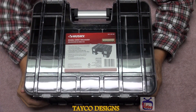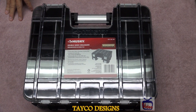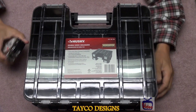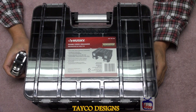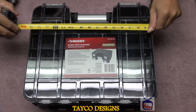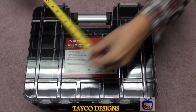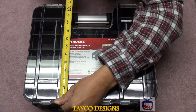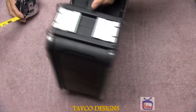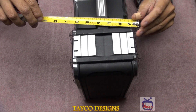Let me find a tape measure and I'll be right back to measure this thing up. Sorry about that — I should have already had the tape measure near me, but it was in the other room. So let's go ahead and measure this up. This way we have a total of 15 and a half inches; this way we have a total of about 13 inches; and deep, we're gonna call this a total of six and a half inches.